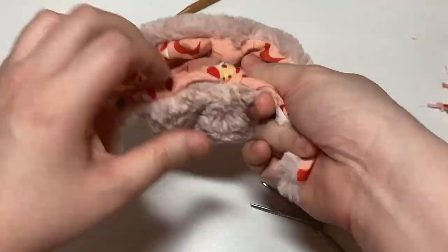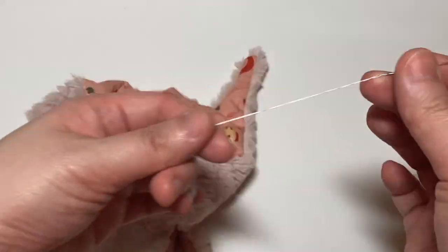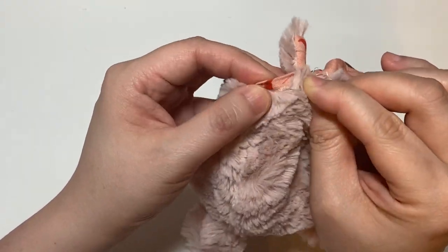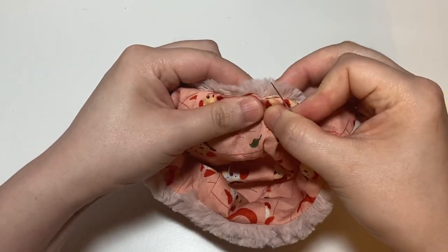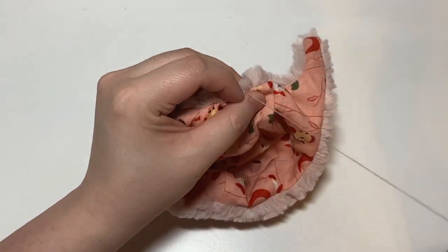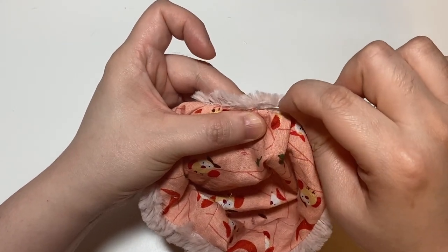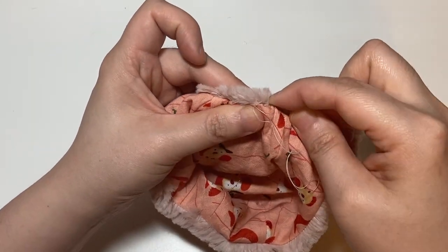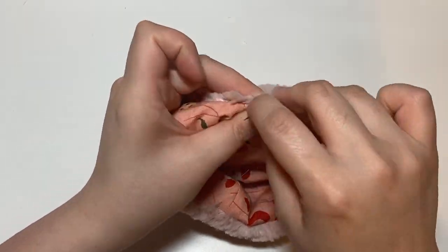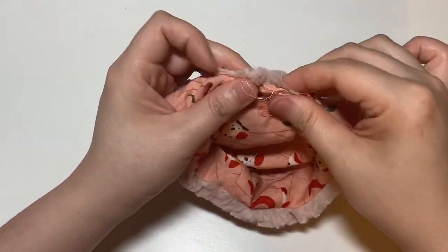Once that's done, go ahead and hand sew the opening closed. When I sew the opening shut I use a ladder stitch, though you can also use a whip stitch. The whip stitch is a little more visible; the ladder stitch is definitely less visible to the eye. Marika has directions in her pattern for how to sew the ladder stitch, or you can google it for a demonstration. You essentially run your needle through the top fabric a little bit, then go back down directly underneath and catch the fabric from the bottom, and repeat.